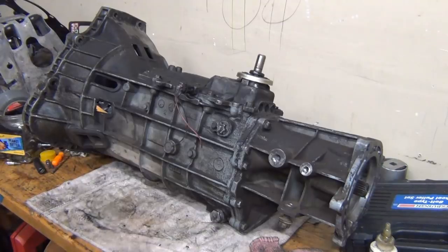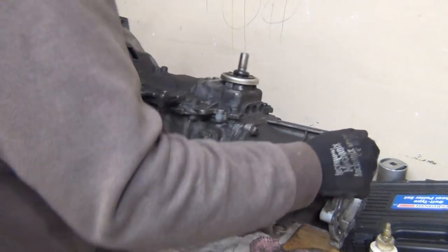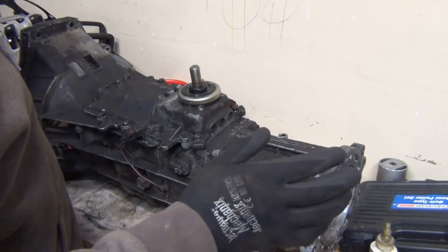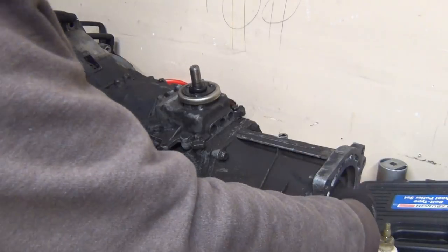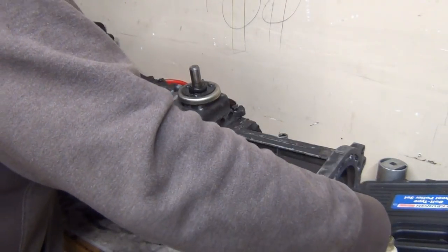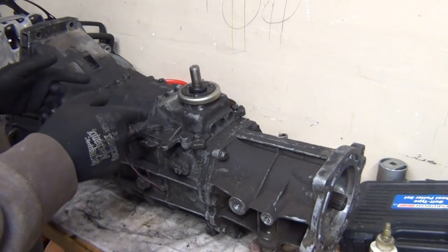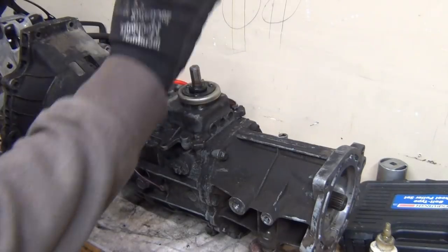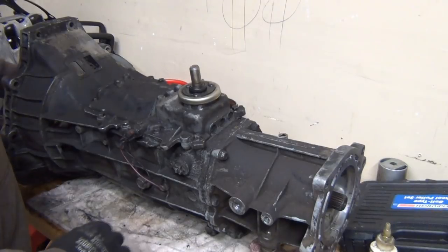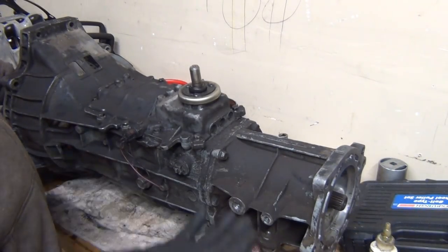Almost thinking about taking that new heater that I bought and putting it out here to see if it will heat up this garage. I picked this transmission up today at the junkyard and I'm liking what I see so far. In the junkyard run video, when we picked this up, we took this top cover out and took a look inside and it looks like it was rebuilt — nothing stripped out, there wasn't really a lot of trash or anything out of the ordinary.